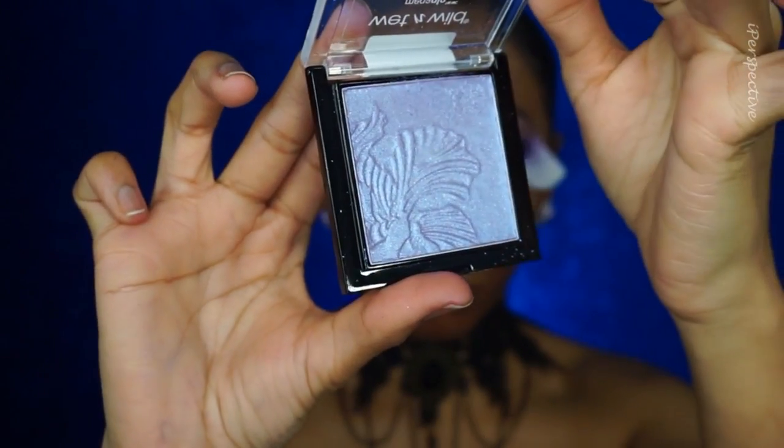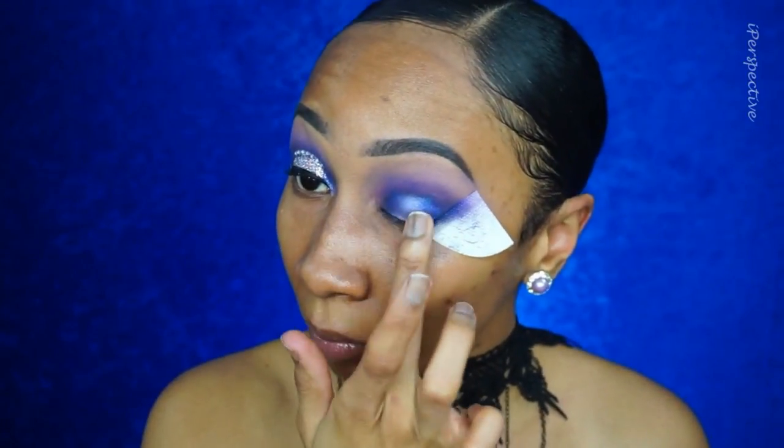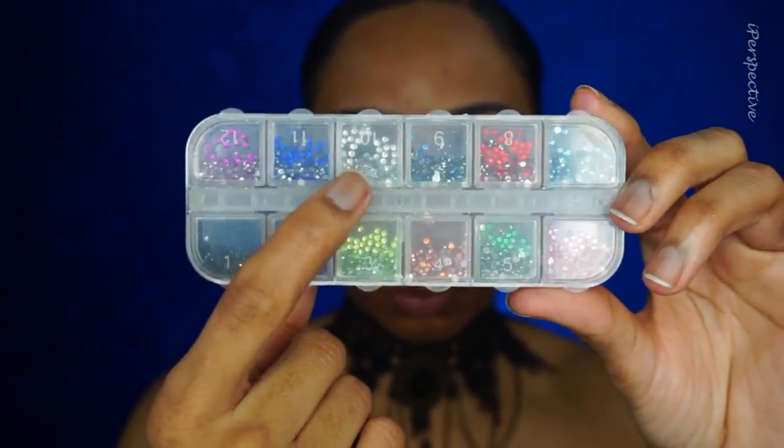But we're being extra, so I'm taking this Wet n Wild Mega Glow highlighter — a blue highlighter I've been itching to use — and packing it in the center of my eye for added pop. Then I'm adding another Wet n Wild highlighter from their palette, a pretty silvery-blue, to complete the halo. This is definitely not a job interview look — this is a very intricate, glam, extra look. Now I'm applying rhinestones from Amazon using lash glue.